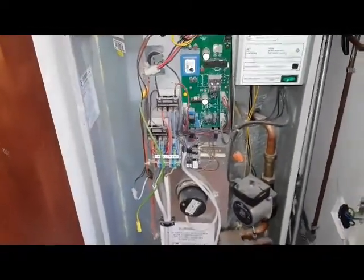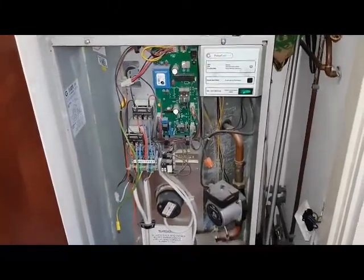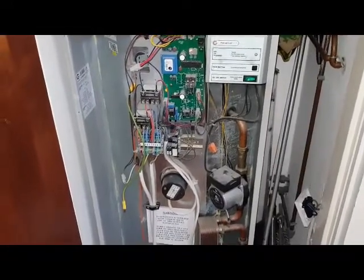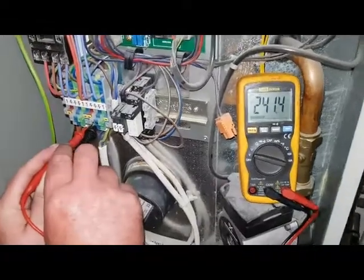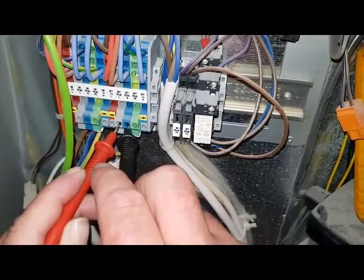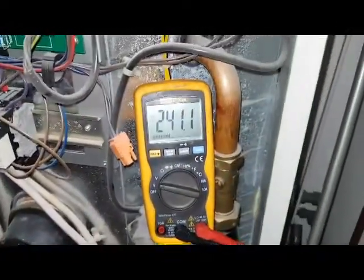These Gledhills need to be wired correctly and by competent people — check the link below to find out where to go. Now I'm going to show you what's going on here. We've got our feed which we're testing — this is your off-peak supply. The power's on now and this switch is supposed to be switched off.